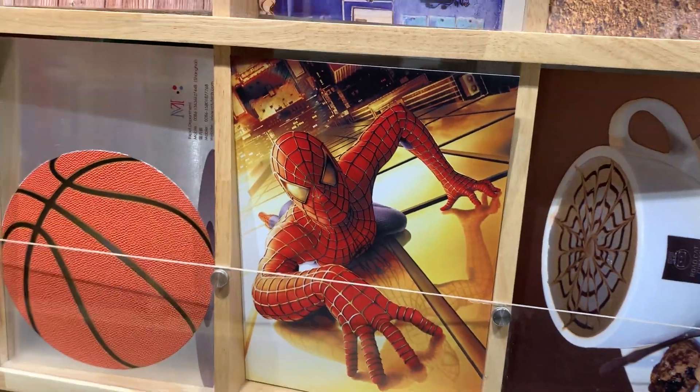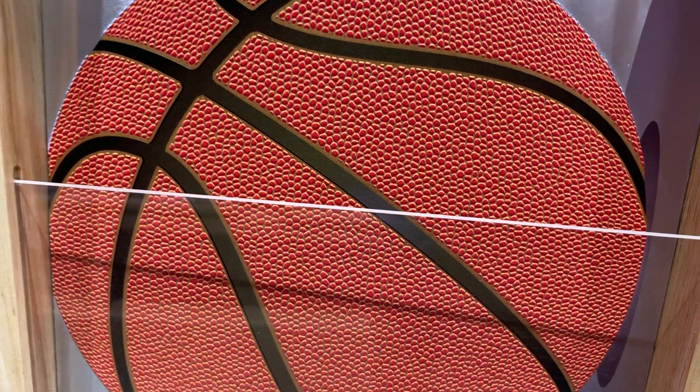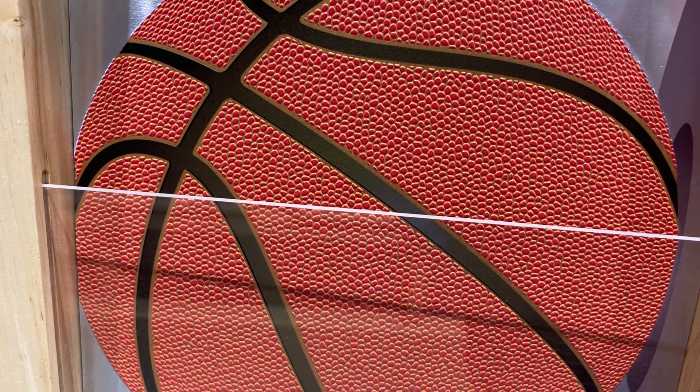This is a 3D picture and this is the embossing. If you touch these materials, you will feel like a real basketball.